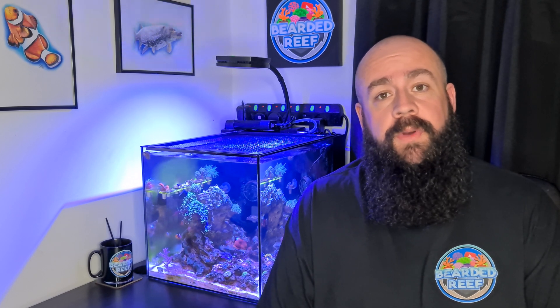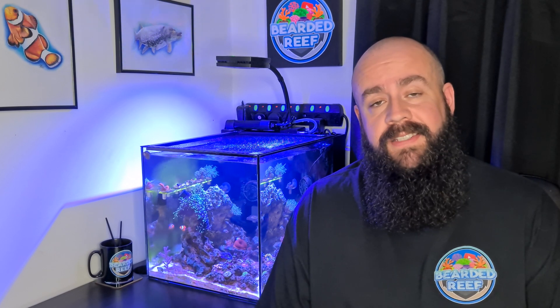Hi everybody, welcome back to Bearded Reef, my name is Ross. In this video we're going to take a look at how I calibrated the HM Digital inline TDS meter.